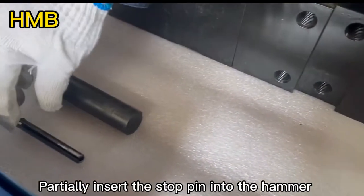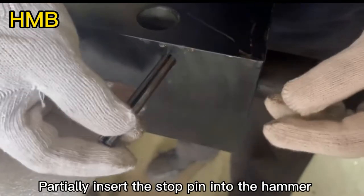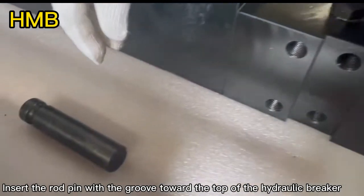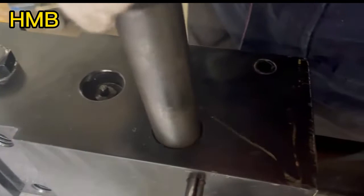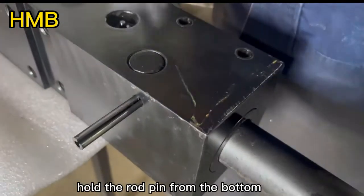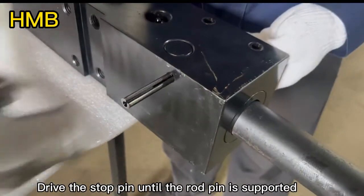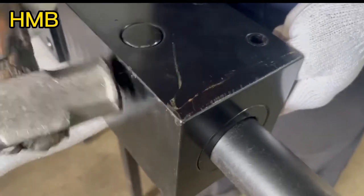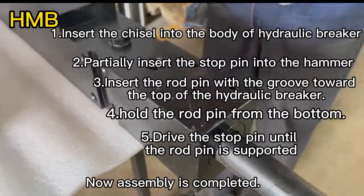Partially insert the stop pin into the hammer. Insert the road pin with the blue towards the top of the hydraulic breaker. Hold the road pin from the bottom. Drive the stop pin until the road pin is spotted. Now, assembly is completed.